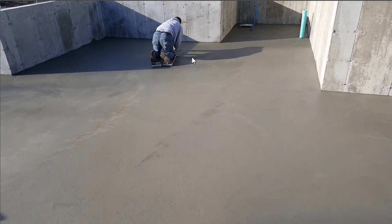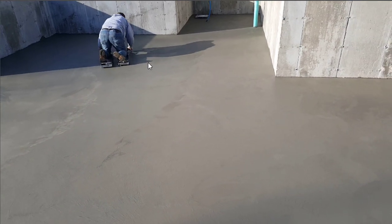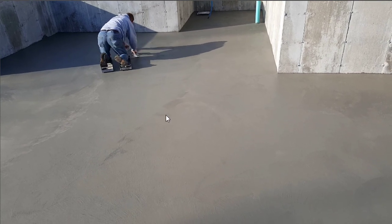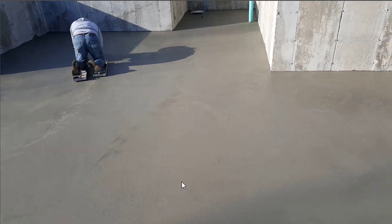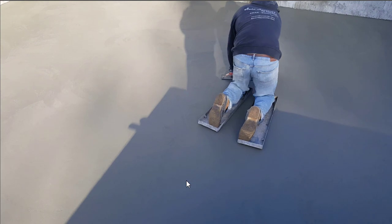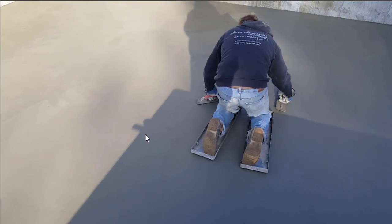Then we'll get back on it with these and go over it with a hand trowel, just like we are now. As you see, we take about a five-foot wide trough with the hand trowel and just work our way backwards, doing that back and forth on the floor in a zigzag pattern until we have it all troweled. Once we have it all troweled, we'll get off it again, let it dry for another 30 or 40 minutes, and then go over it again. We'll do that three or four times and then we'll be done.